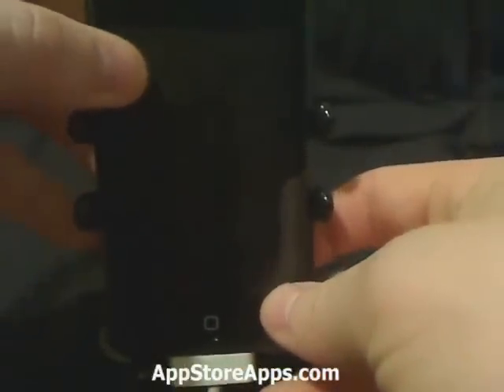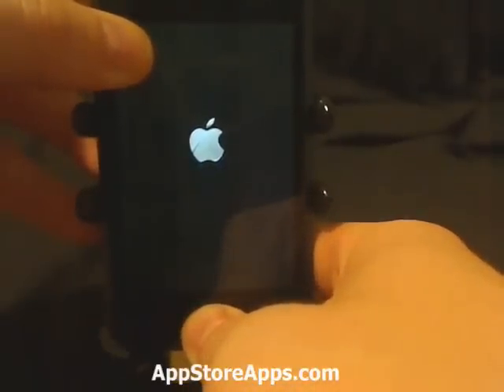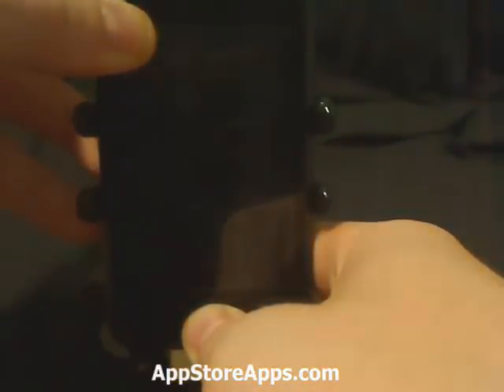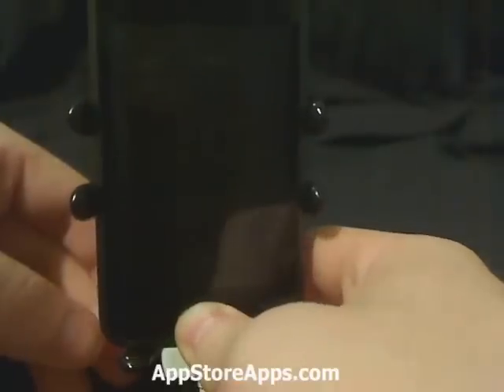I'm going to start now — one, two, three, four, five, six, seven, eight, nine, ten — and then let go of the power button, still holding the home button.